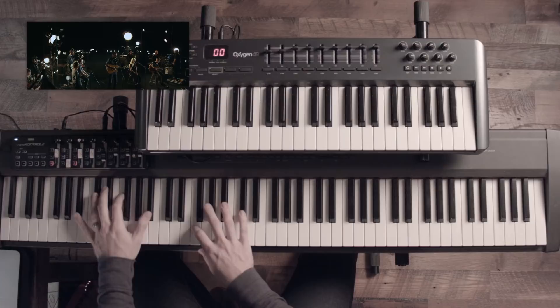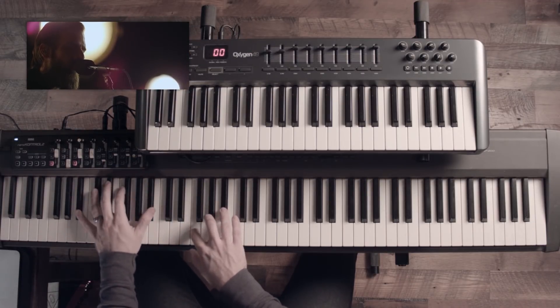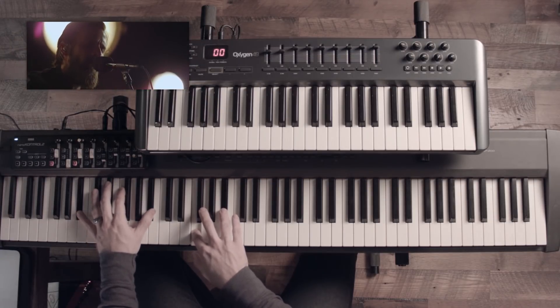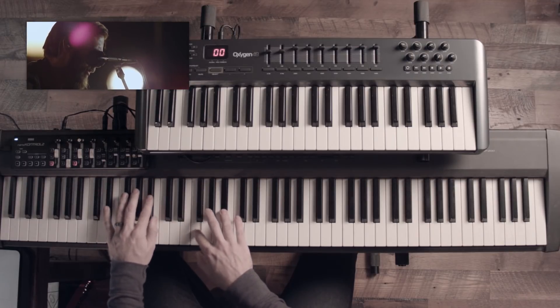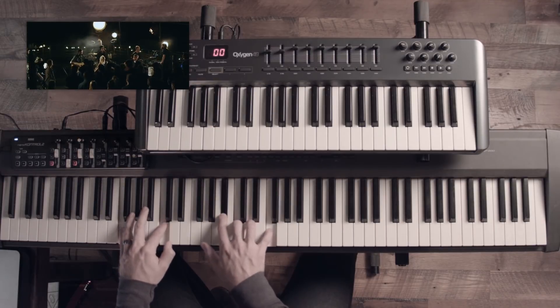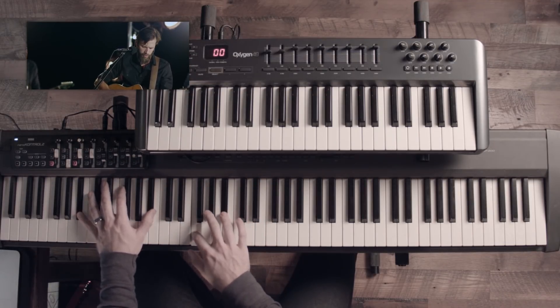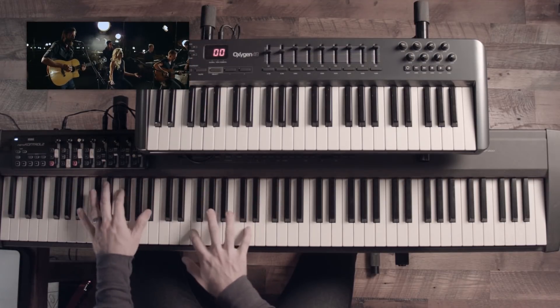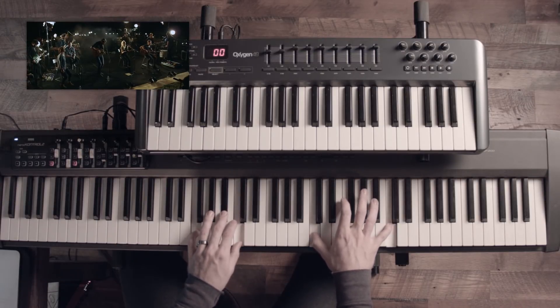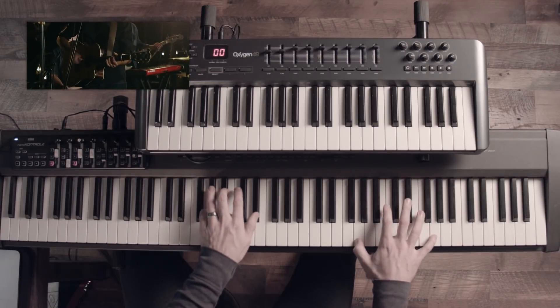Here we go. And the melody part. Back to the verse.